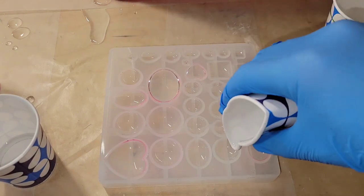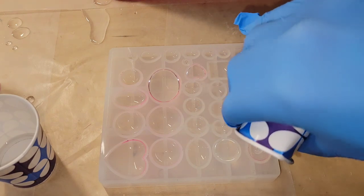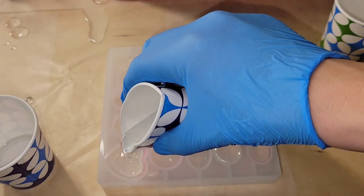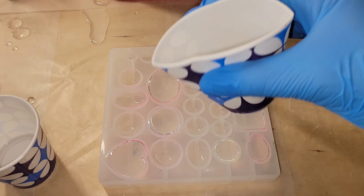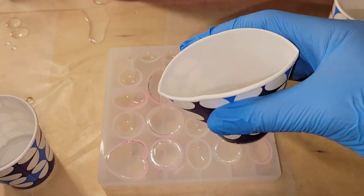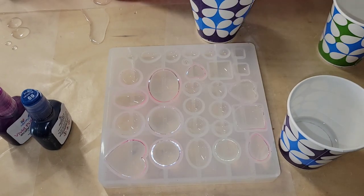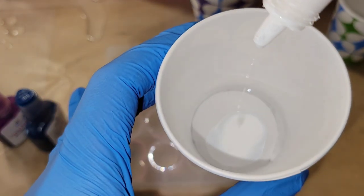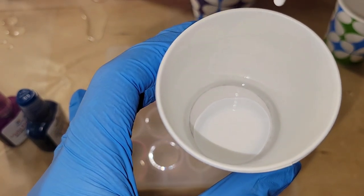I went ahead and mixed up my resin off camera. Today I'm using Unicone Art Resin off Amazon — I'll link it down below. I'm just filling up my little cabochons inside this mold here with clear resin, and I did reserve a tiny bit, about three quarters of an ounce of clear resin, and I'm adding 30 drops of Pinata Blanco Blanco to this and we're going to mix that up and set it aside.